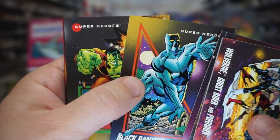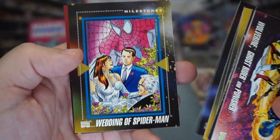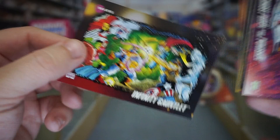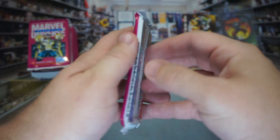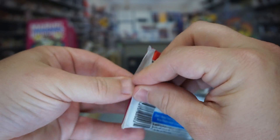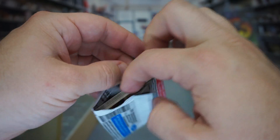Mr. Fantastic again, Black Panther, Hulk, The Rose, Wedding of Spider-Man, and Infinity Gauntlet. I'm pretty eager to see a hologram, guys. I want to pull one of those. I haven't actually held a hologram from this set in my hands in a long time.